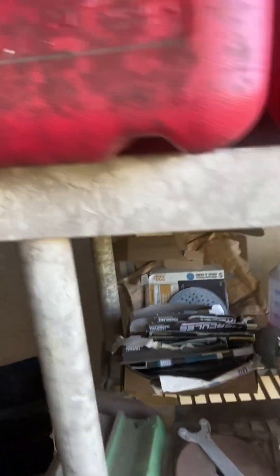That machine right here doesn't work — it burned out. And I'm going to show you what I got instead. But here's my shelf with all my sanding stuff.